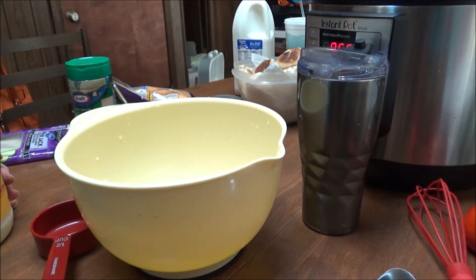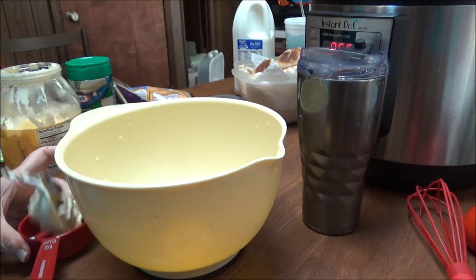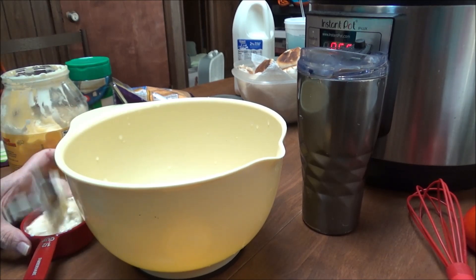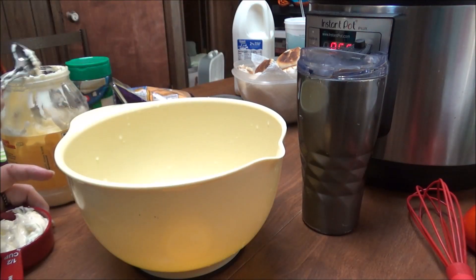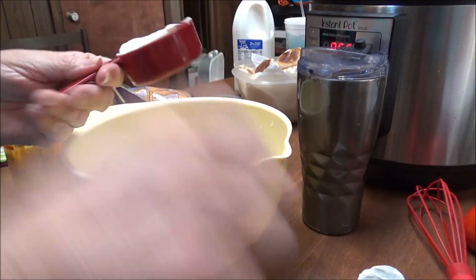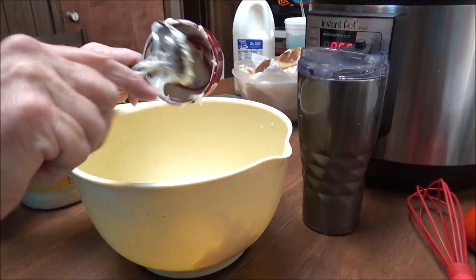My daughter uses Hellman's. I used to use Kraft but I couldn't go back to that now for anything. When I think about the Dukes and the Hellman's, Kraft just doesn't compare. So there's the half a cup of mayonnaise, going in here. Scrape it all out to get all that goodness out.